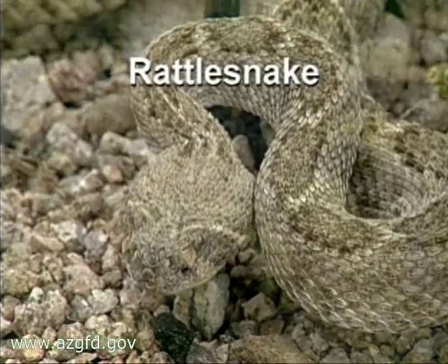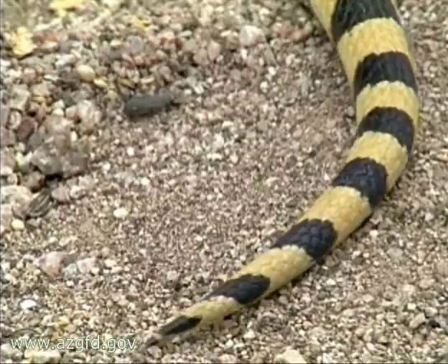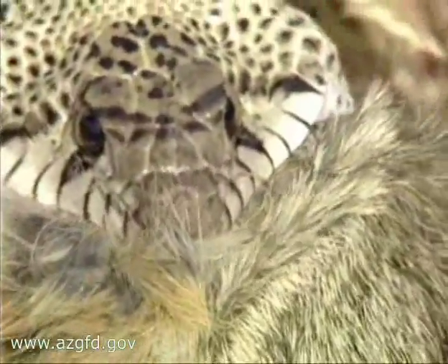If you want to stick around to find out, look for a tapered tail with no rattle, the lack of a facial pit, and round pupils.